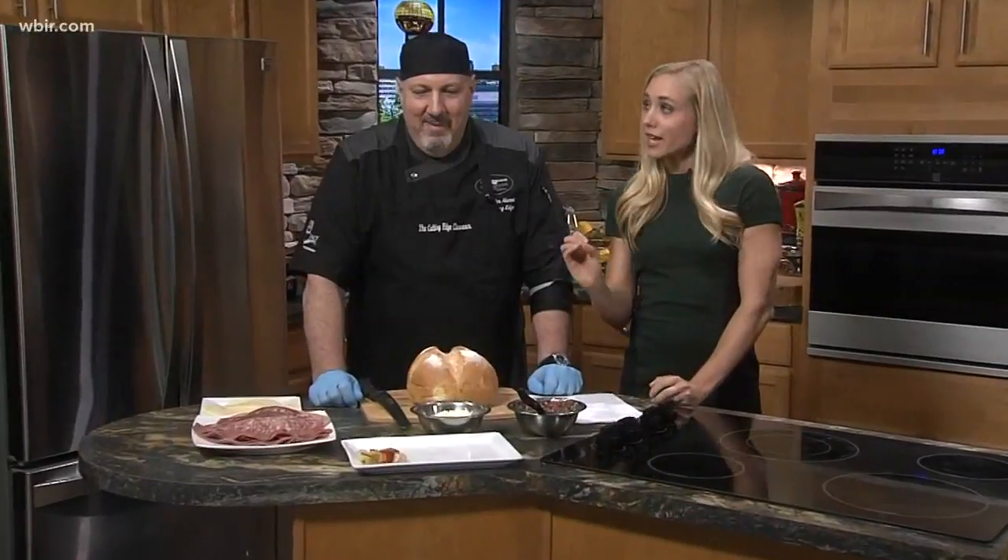Today's lunch is New Orleans-inspired. Chef John from the Cutting Edge Classroom is showing us how to make muffalettas.